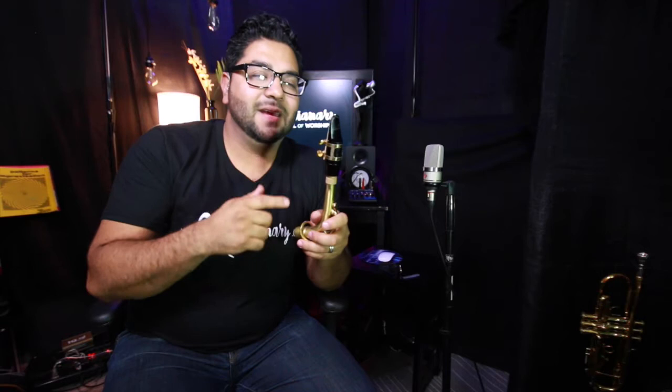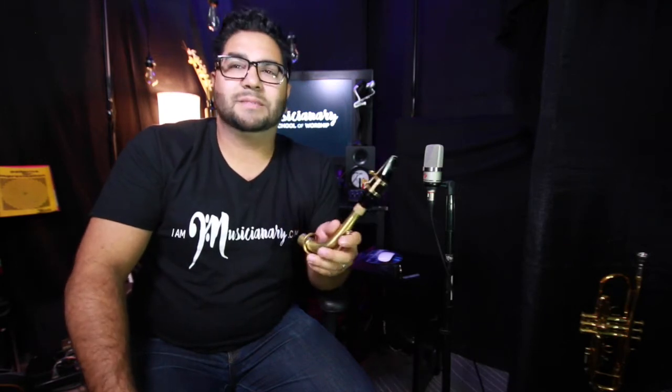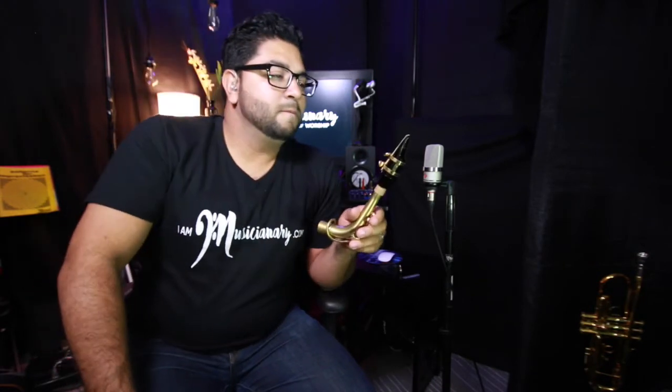I can feel that my bottom teeth are covered by the lip right here. The top teeth are actually touching the mouthpiece, and the corners are firm — almost like a smile.